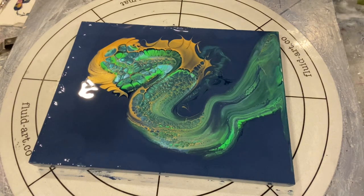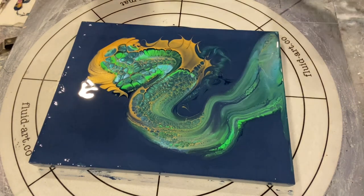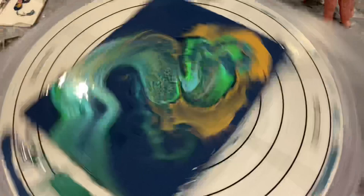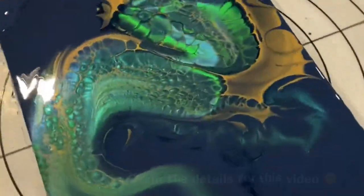I'd like to mention that this piece is dried and resined and for sale. Unfortunately I can't update my Facebook store right now as I need a new laptop, but if you are interested in this piece please leave your contact details in the comments and I would love to find a forever home for it.